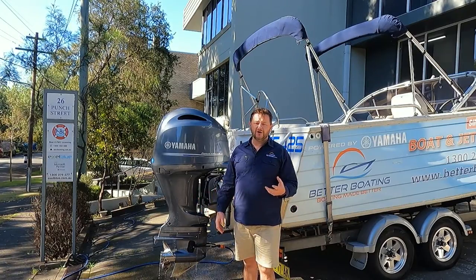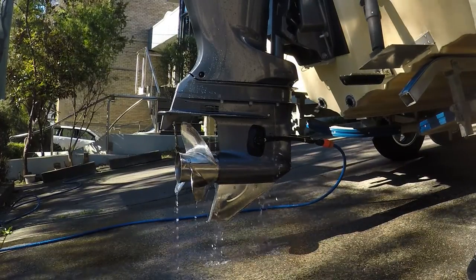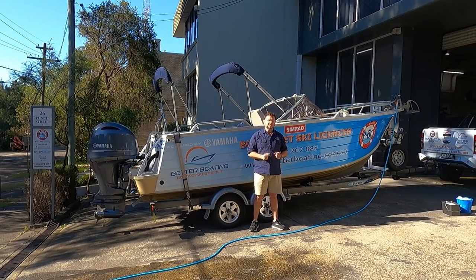We've turned the engine off and the hose off. We'll pull the muffs off and let the remaining cool water run down out of the engine. The last job of the day before you put the boat away is to wash it down. I'm going to get my son Connor to give me a hand — we're going to split the job up and work front to back, top to bottom.